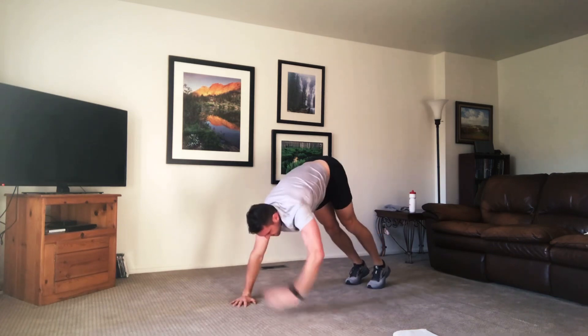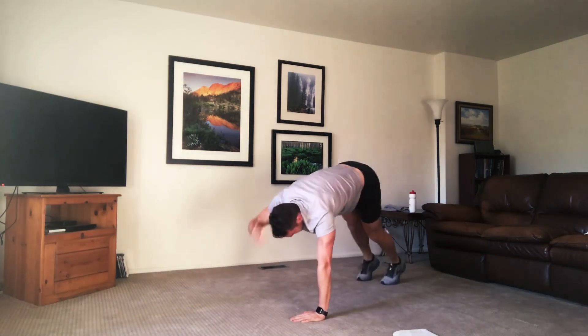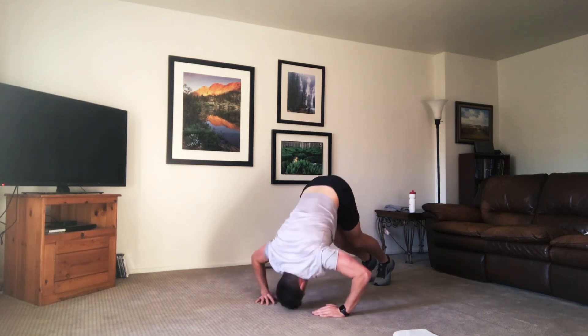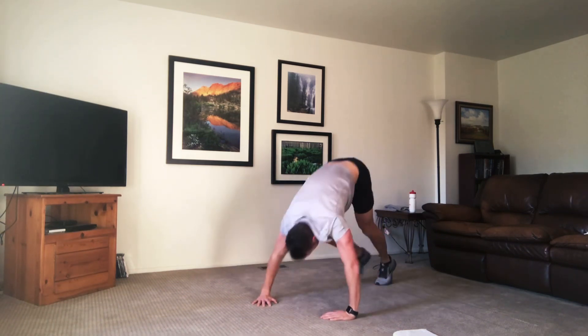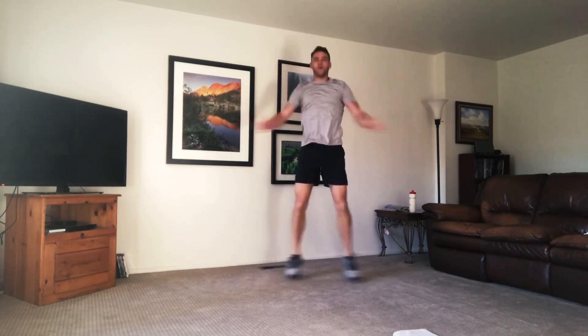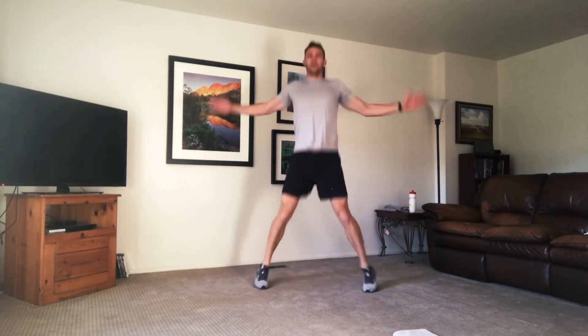Back to those taps. Begin modified on the knees if you need to. Try to touch the crown of that head to the floor. Walk the feet in a little closer to challenge yourselves. Up to our feet — we're doing our seal jacks. Try to be quick with those feet. Squeezing the shoulder blades. Land soft. Ply it out if you need. Almost there. Time.